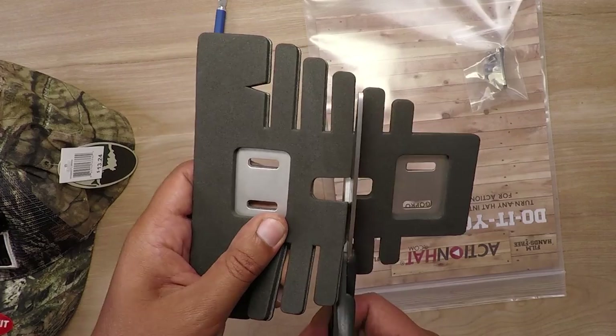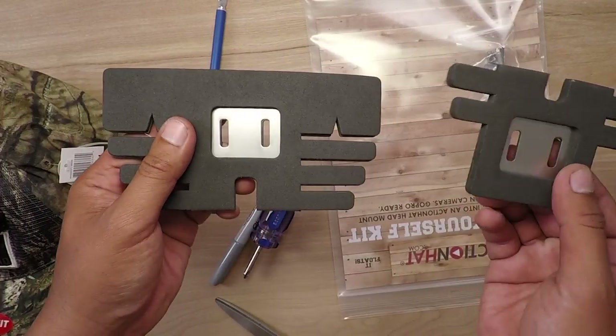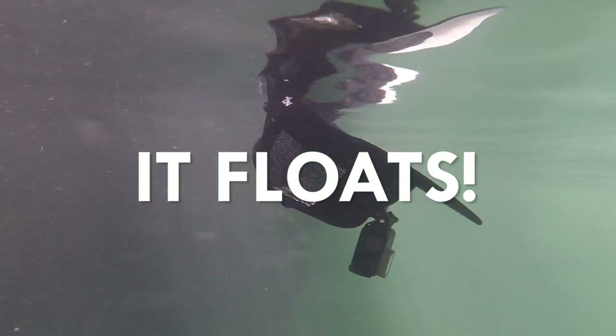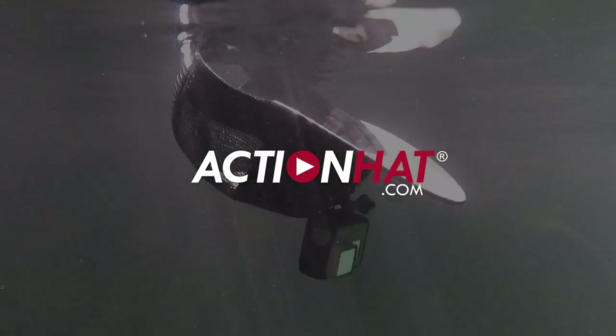Once you cut it, all you need is another aluminum mount and you can actually create two custom action hats. That's it — super easy install. Every do-it-yourself action hat kit comes with all the instructions, and if you have any more questions or need any more information, just check us out at actionhat.com. We'll see you next time.